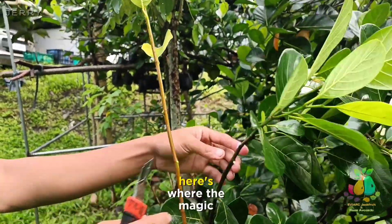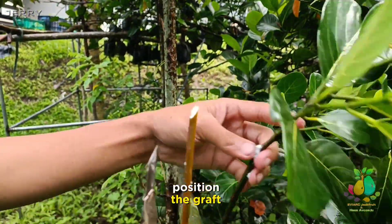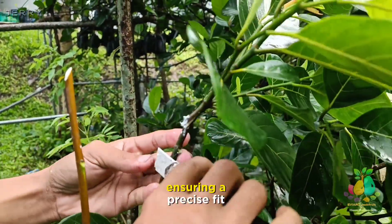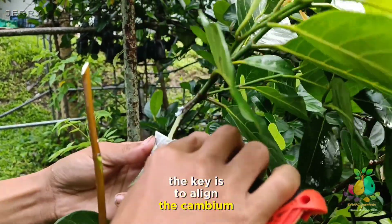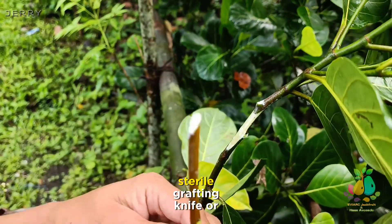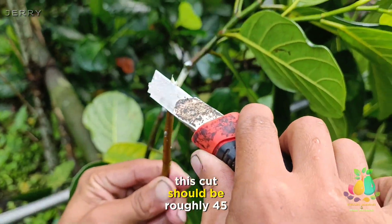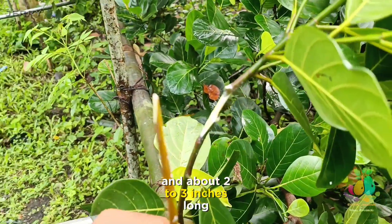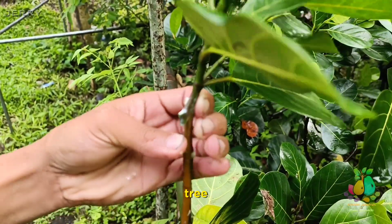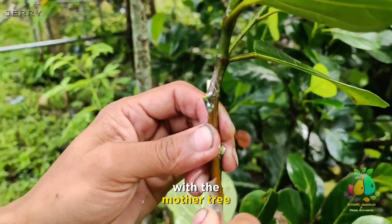Step 3: Grafting. Here's where the magic happens. Make a precise cut on both the rootstock and the scion. Carefully position the rootstock onto the chosen branch or scion of the mother tree, ensuring a precise fit. The key is to align the cambium layers of both the rootstock and the mother tree to promote successful grafting. Using a sharp, sterile grafting knife or pruning shears, make a clean, slanting cut on the rootstock branch — roughly 45 degrees and about 2 to 3 inches long. Attach the rootstock to a small branch or scion of a mature Eviark jackfruit tree, allowing it to hang there. This unique approach encourages the rootstock to establish a connection with the mother tree while it continues to grow.